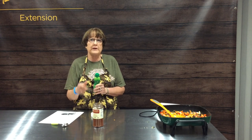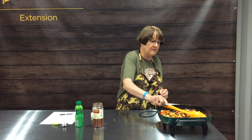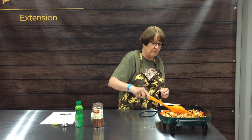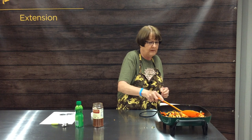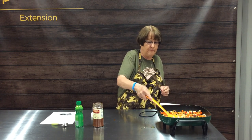Our last ingredient is two tablespoons of lime juice. I bought the bottled lime juice today, but if you have limes you can squeeze out two tablespoons of fresh lime juice. The lime adds a little zip, it also helps keep your veggies really pretty colored, and just gives a little flair to your dish.